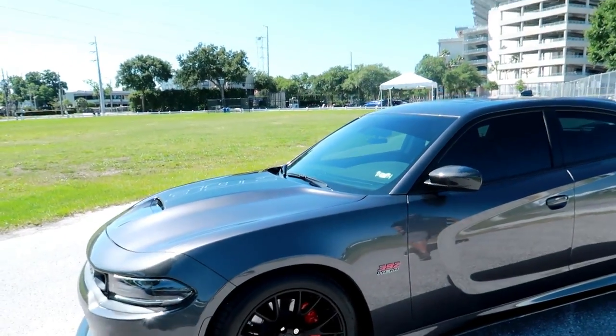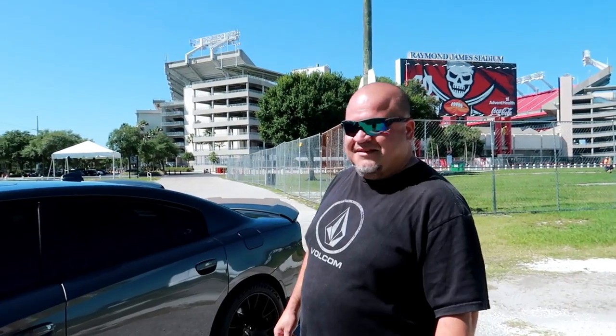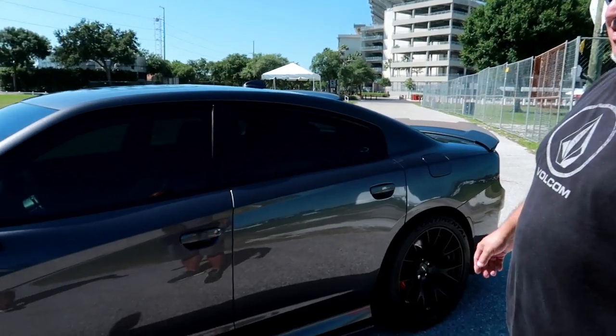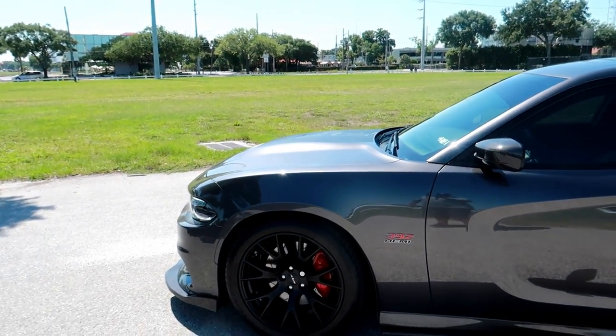We are back here with Jose — you guys just saw Jose pick up his car from TFax. Are you satisfied? I'm more than satisfied, this is absolutely beautiful. It was everything that you thought of right there — fantastic work. As you can see, the car speaks for itself. The shine on it is ridiculous.